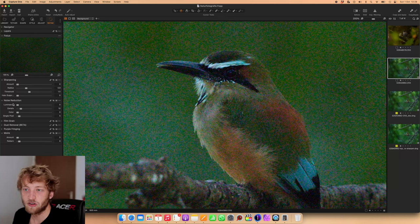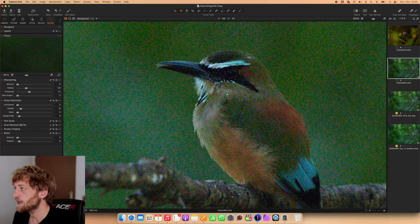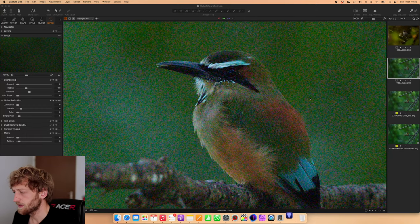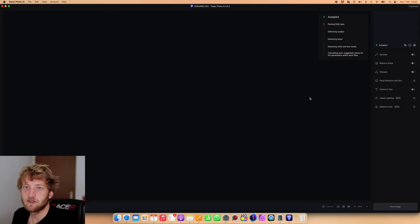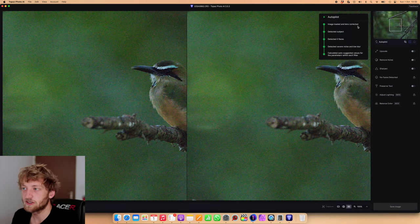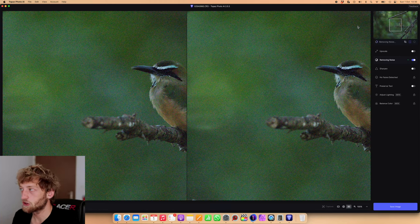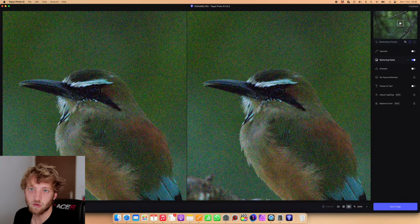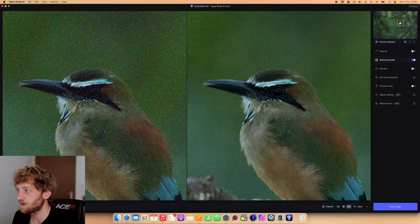I turned the noise reduction off in Capture One — if you work with Lightroom it's very similar. What I will do now is open it in Photo AI, so I'm doing a right-click and selecting Open With Topaz Photo AI. If this option is not appearing you might need to add it in the settings of Capture One. Now the photo is loading and the autopilot is applying some lens correction, trying to detect the subject, identify how much noise there is, how much it should denoise the image, which algorithm to use, if sharpening is necessary, and so on.